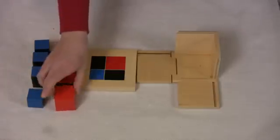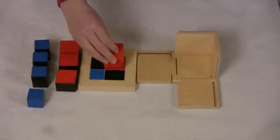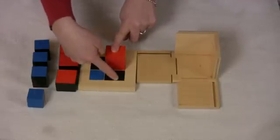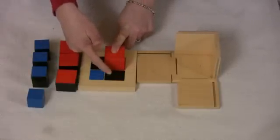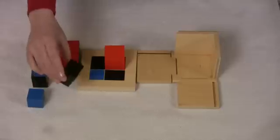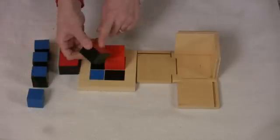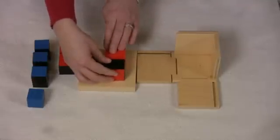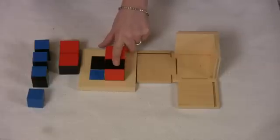Always start with the all red cube. This is red, this is black. Let's find a piece that has red and black. They'll find it — red touches red, black touches black. Then I like to put my finger just to show that they're the same height.